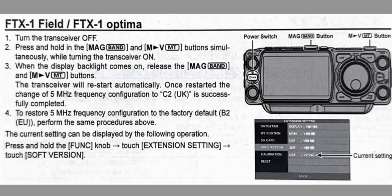Turn off the transceiver. Press and hold the MHz and the MVM button simultaneously while turning on the transceiver. When the display backlight comes on, release the MHz and MVM buttons. The transceiver will restart automatically. Once restarted, the change of the 5 MHz configuration to C2UK is successfully complete.